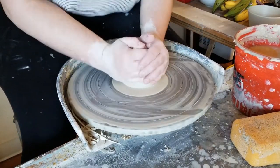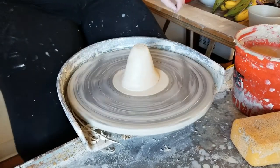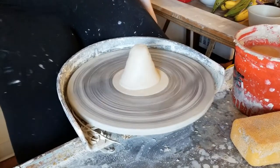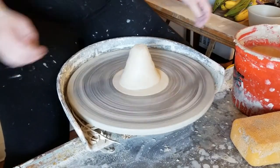Hi, Leela here again with another throwing video. Today's video is a tutorial on pour overs. I'll be showing you how I throw pour overs in one piece so the base and foot are attached all at once, and then how I turn that into a usable pour over without having to do too much trimming.